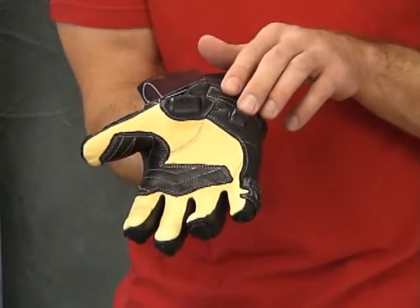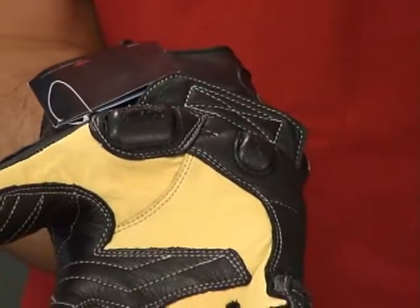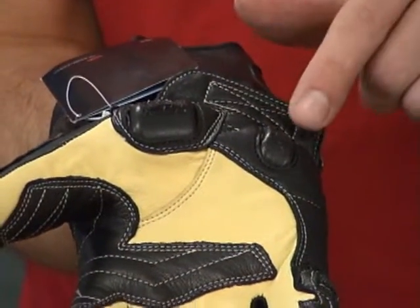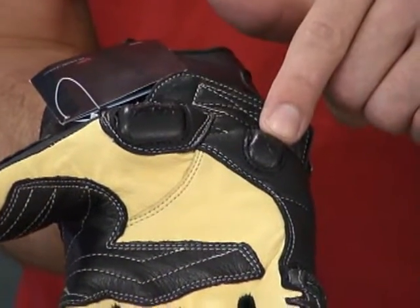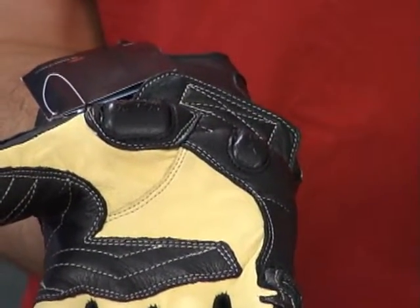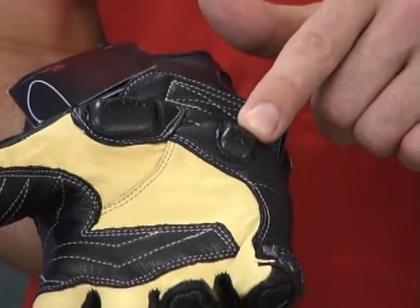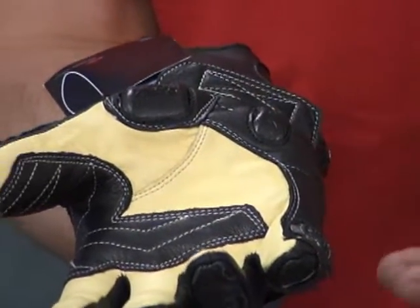A very unique feature with this glove, if the camera can pick this up — Nox, arguably the best armor in the industry, has developed some scaphoid protectors. The scaphoid is a very, very delicate part of the hand. You injure it, it takes forever for it to heal. So they've incorporated these scaphoid protectors into the glove to save that from injury in the event of a fall.